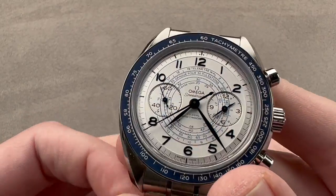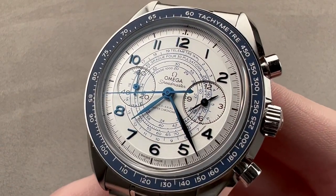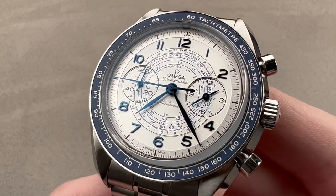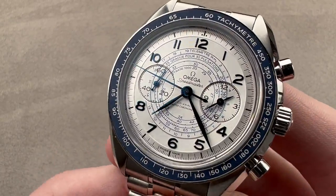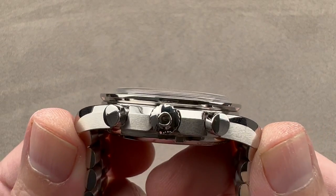Today we're discussing one of my favorite new watches of 2021. This is the Omega Speedmaster Chronoscope. Vintage inspired, but full-sized. It's 43 millimeters in diameter in stainless steel, 13.2 millimeters thick, made thinner by a manual wind movement.